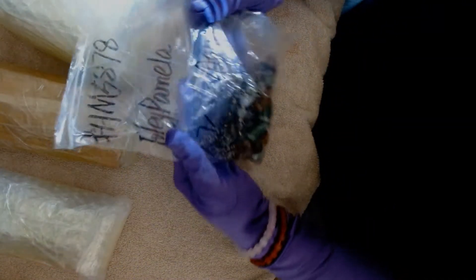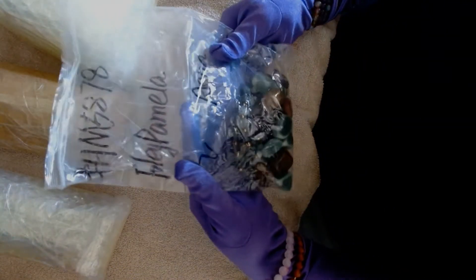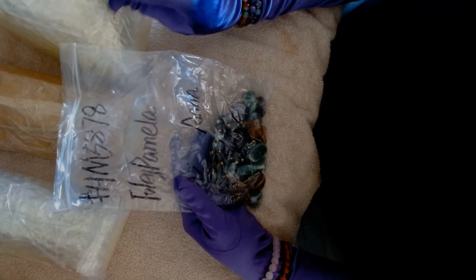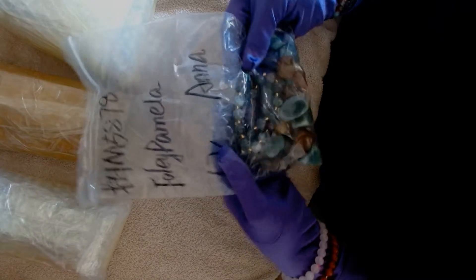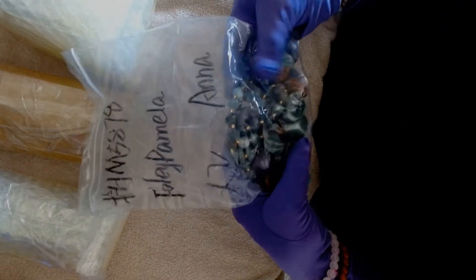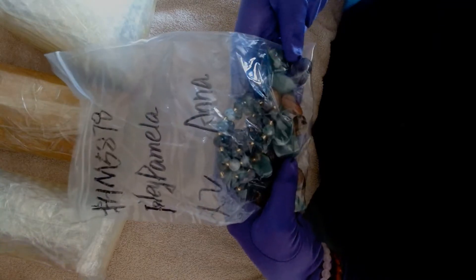All right, here's my bag. Oh, it was two scoops. Okay, that makes more sense, but I'm sure one of these is probably my special one that I went after for one scoop. So I got my standard bracelets and other tumbles in there.